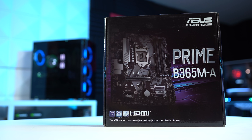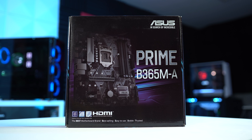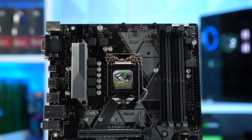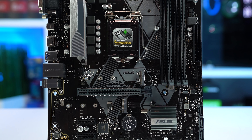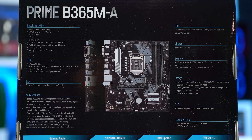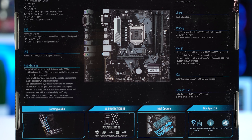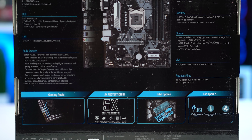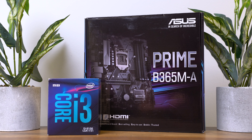Next up we have the motherboard, and this is the Asus Prime B365M-A, which I picked up brand new on Amazon for just $68. This is a very budget motherboard, but it's all we really need. This one is Micro ATX, which is perfect for our case selection. It has 4 RAM slots and 2 M.2 ports. With the 9100 only being $110 when I picked it up, that puts the total price for this CPU and motherboard combo at less than $180.